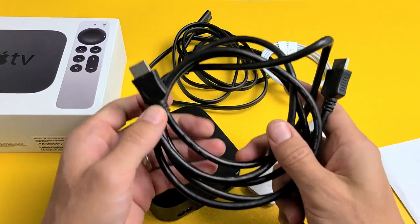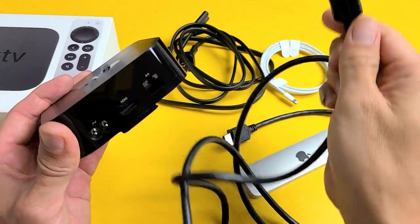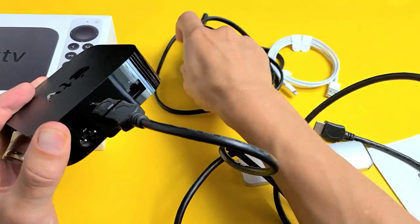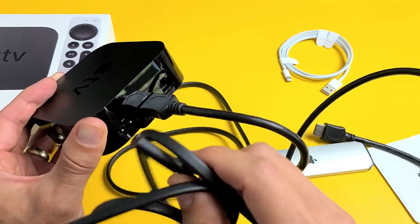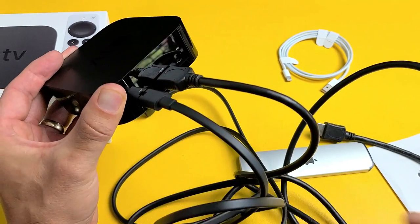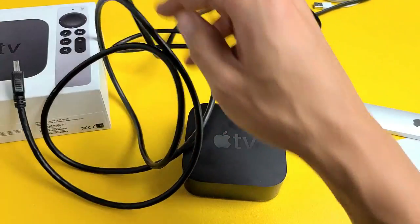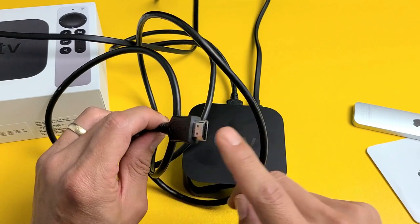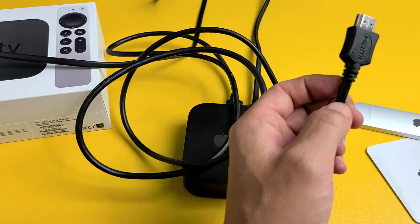First, go ahead and plug in your HDMI cable — plug one end into the Apple TV itself. Next, grab your power cable and plug that into the power socket. Then plug the power cable into the outlet to fire up the Apple TV. Take the other side of the HDMI cable and plug that into the back of your TV in the HDMI port.